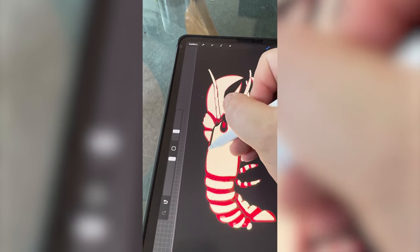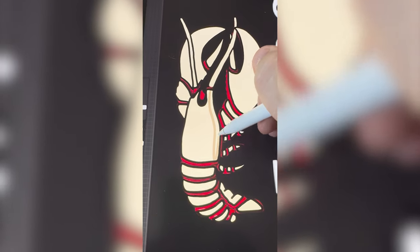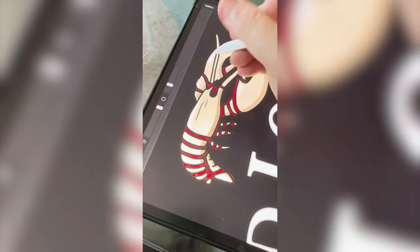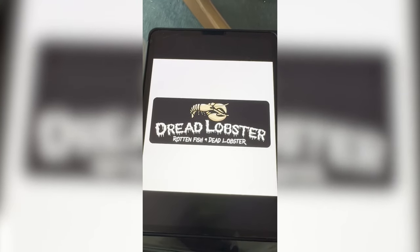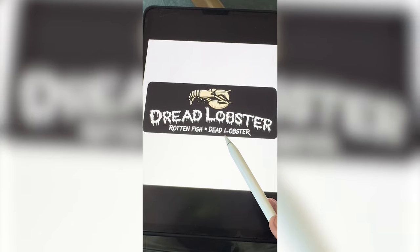Now I'm just gonna outline each of them in black. I like how that's looking so far, but now I'm just gonna go in and add some kind of low lights in there and also add in some highlights as well. Lastly, I just wanna add in some little lines to kind of give the effect of like the bone is aged and been cracking a little bit. I added in the words and here's the final result. I love this font I found for Dread Lobster. This is definitely one of my favorite Halloween redesigns — let me know what you think in the comments.